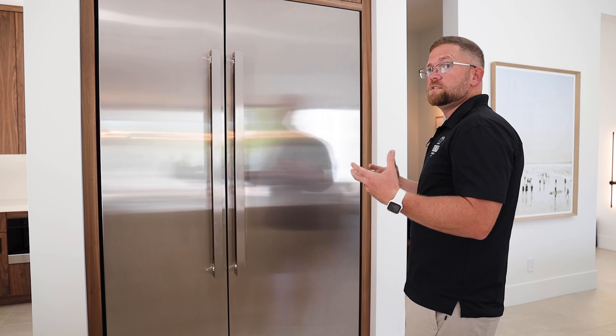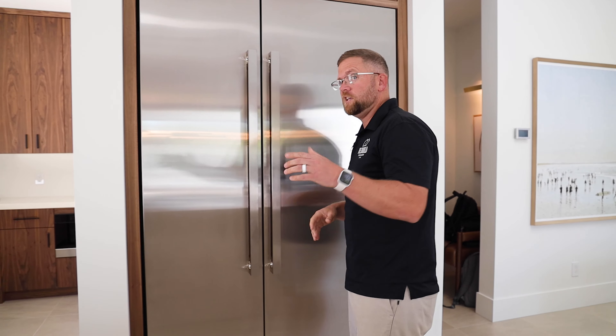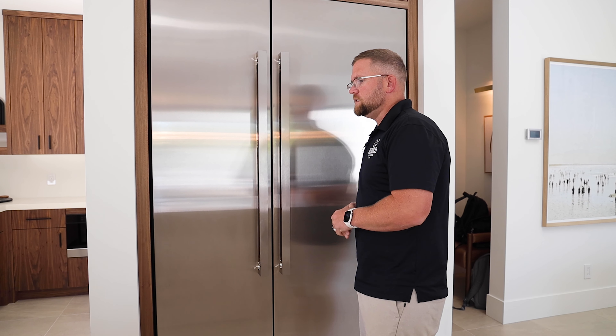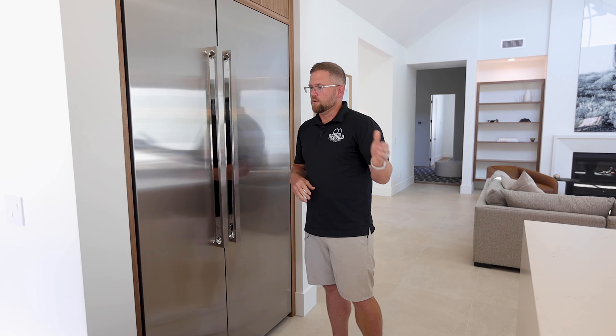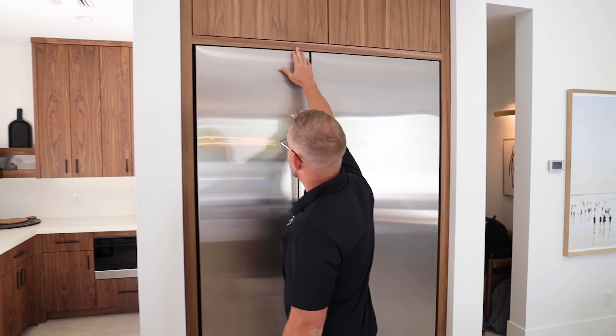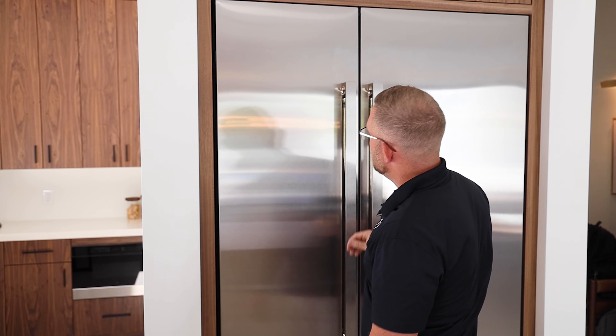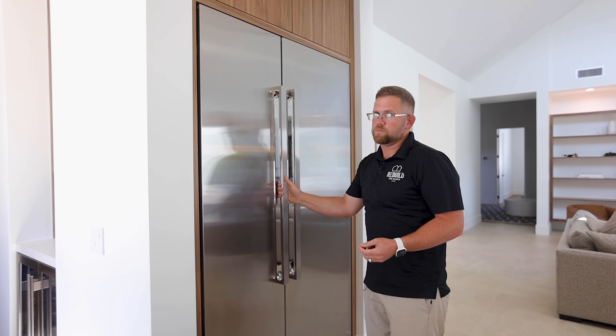This helps the appliances fit seamlessly into the rest of the design aesthetic — specifically the cabinets and countertops of the home. We reviewed this over on the range with that very minimalistic, clean line transition from range to countertop. In this case, we have a clean transition from our refrigerator panels to our cabinetry package, and one of the cool things from a cabinetry perspective is the tight tolerances involved.